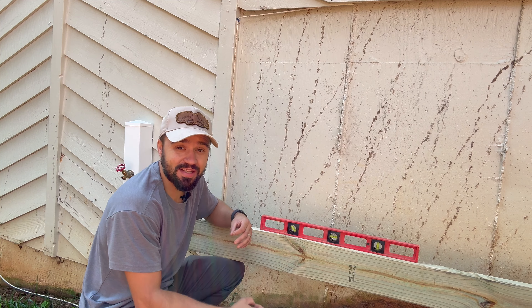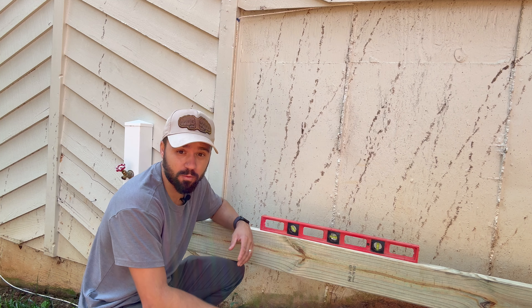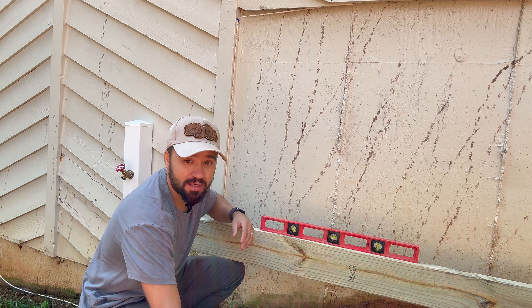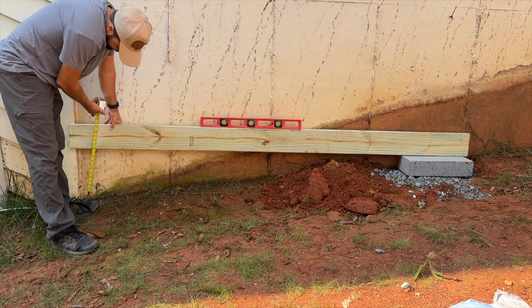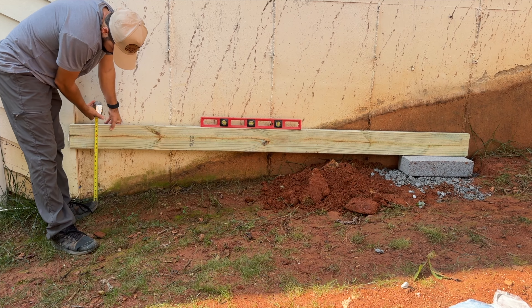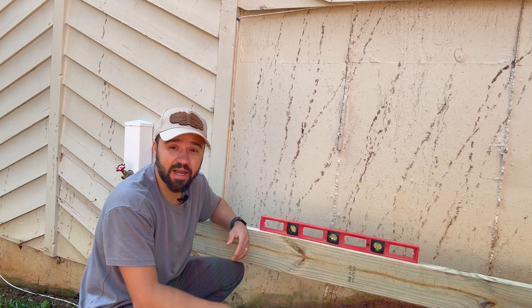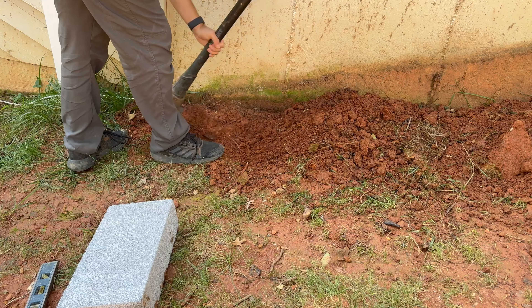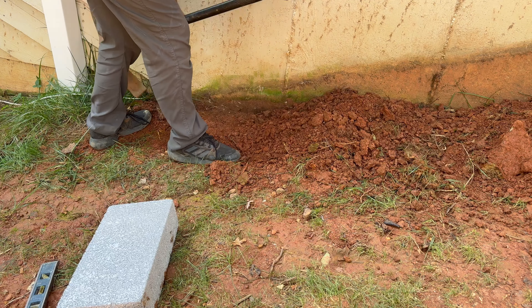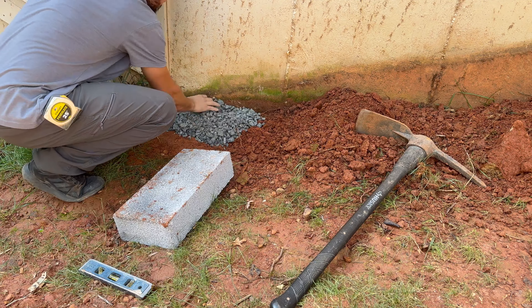One thing I learned is never to underestimate the amount of slope you're going to have to work with. Right here I'm going to have at least 13 inches from the ground to get my shed leveled. So make sure to plan ahead and survey the area before you go to the store to buy your concrete blocks. I cleared off a leveled surface for my second block, then leveled it off with gravel.